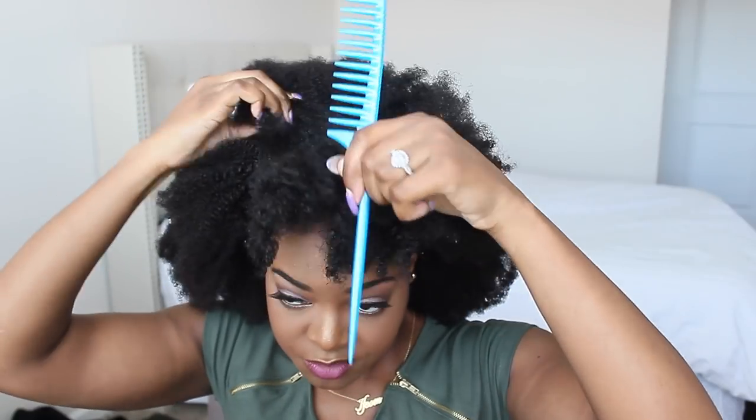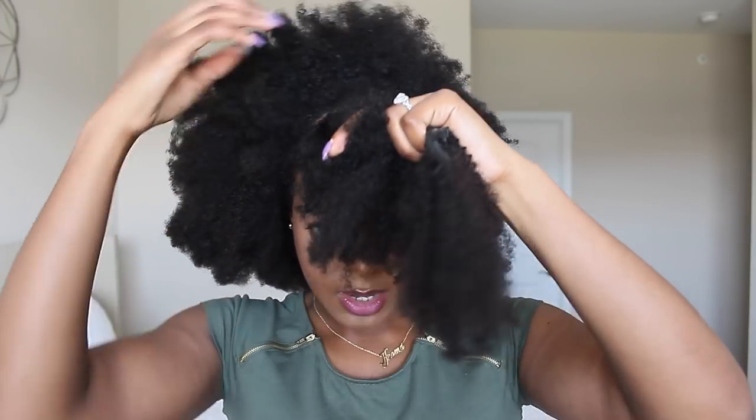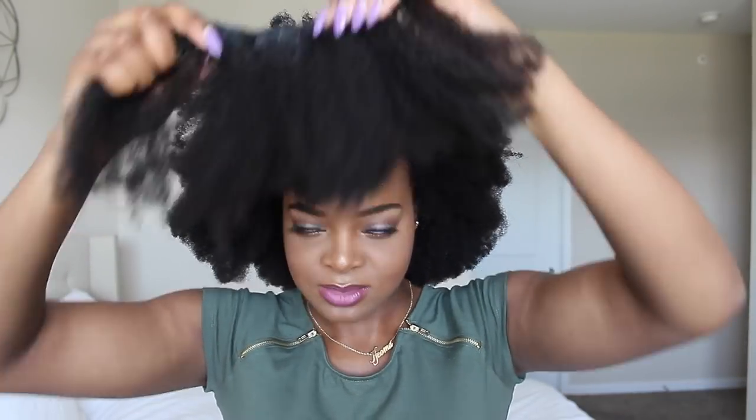I'm kind of curving my parts now. I decided to take this one out and put it in backwards so I can have a nice little bang here. I parted my hair this way and instead of putting it in the normal direction, I'm going to put it in like this. It's just hard to do this on camera.